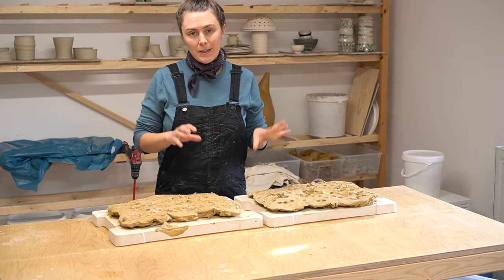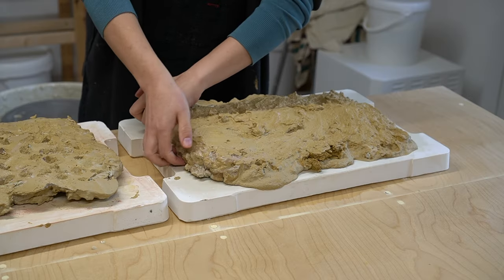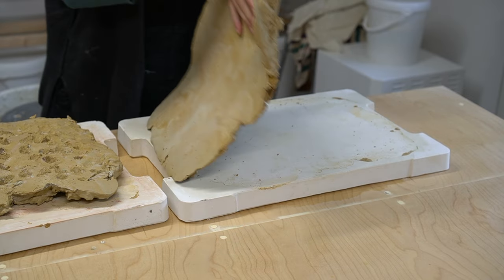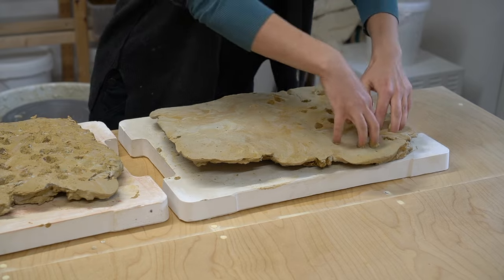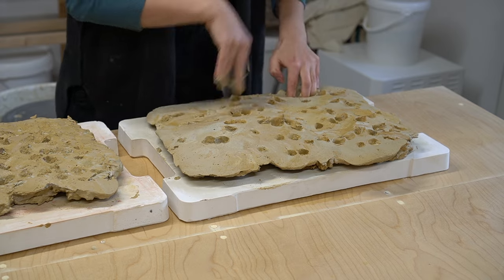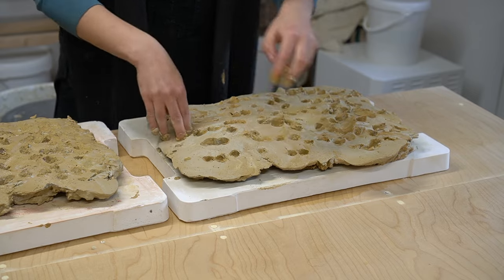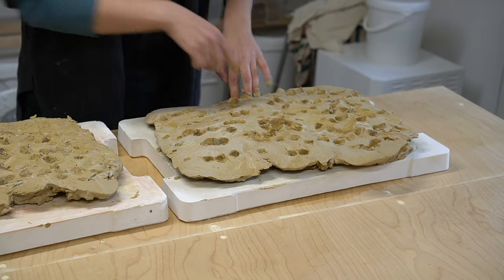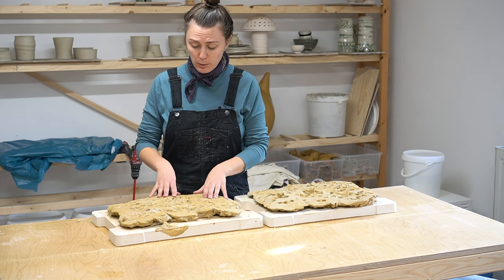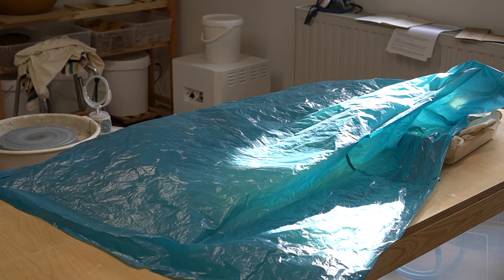It is two days later. Yesterday I checked on them and they were dry enough to flip. Clay dries faster on the side touching the plaster, so I flipped them so the air-exposed side could also get sucked into the plaster for more even drying. I also poked holes into the clay to expose more surface area to the air so it dries faster and more evenly. I covered them with plastic overnight because I was worried they'd dry out too much by morning.